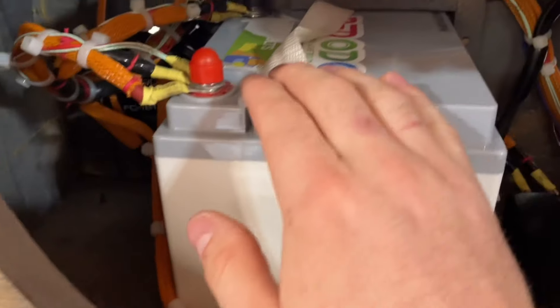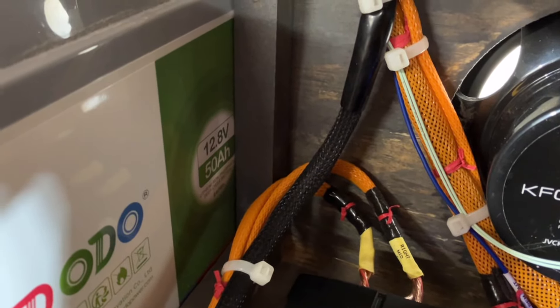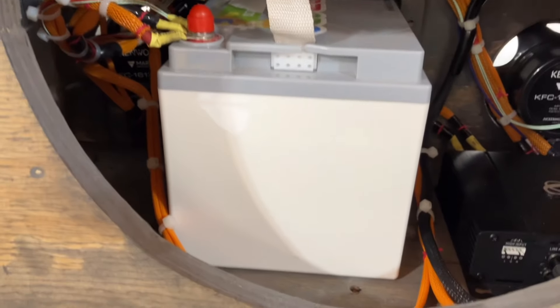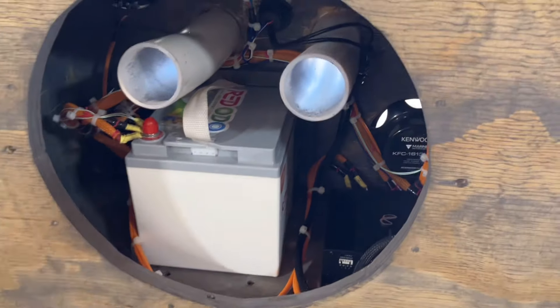Then we got this Redodo — it's the 50 amp-hour, 12.8-volt lithium. It's a big battery for a lithium, but at 50 amp-hours I figured this should get more than enough playtime.